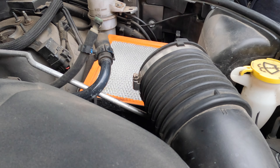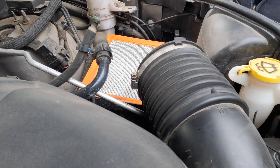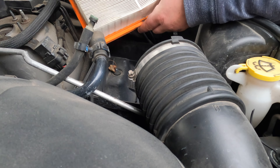You don't want any holes in there. It is possible that critters get in there and use the filter material for their nesting needs. Once you have a hole and filter material floats around in here, it can be sucked in by the engine and cause damage.